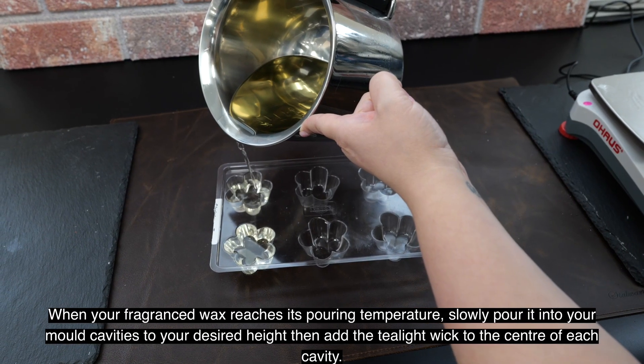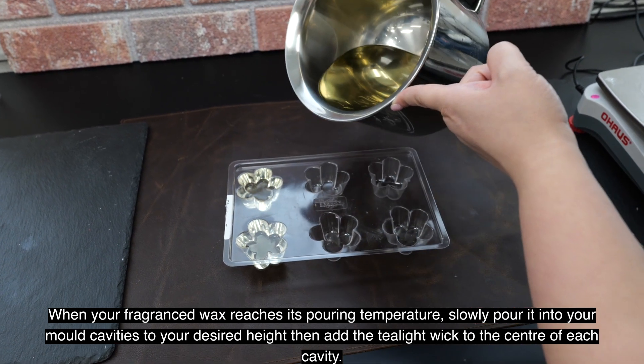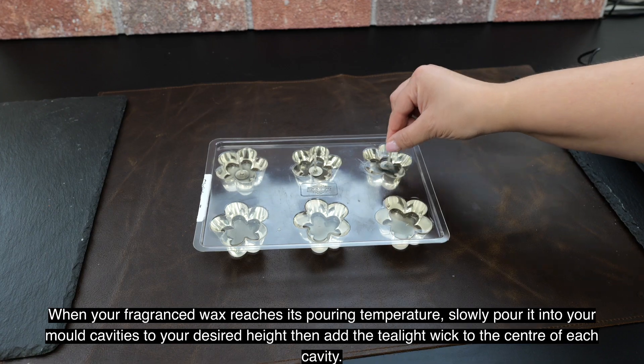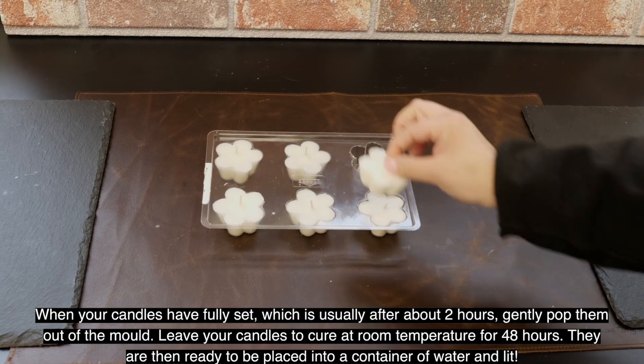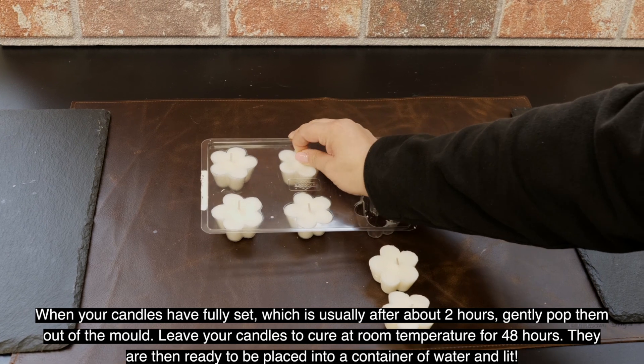When your fragranced wax reaches its pouring temperature, slowly pour it into your mold cavities to your desired height. Then add the tealight wick to the center of each cavity. When your candles have fully set, which is usually after about two hours, gently pop them out of the mold.